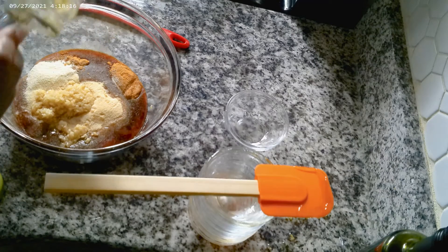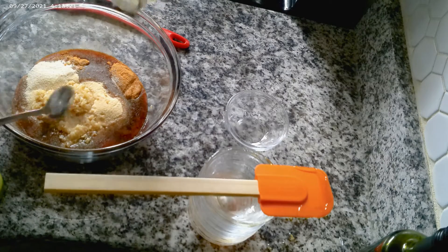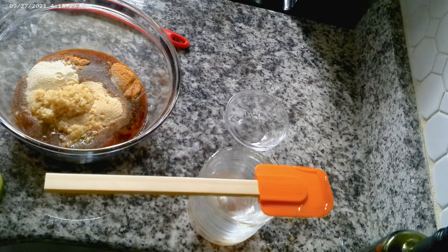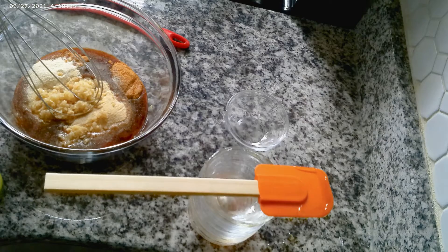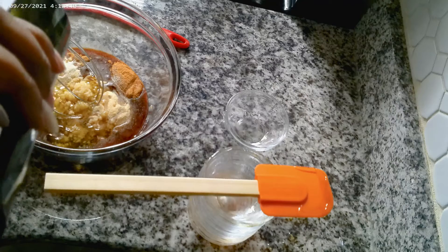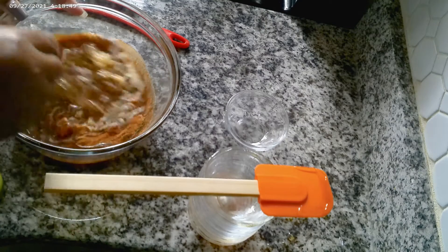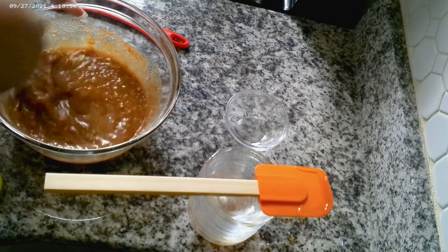Honey garlic chicken, guys — we're gonna be using drumsticks today. Now we're gonna whisk it. I almost missed adding my oil — this is about a fourth to a half cup of olive oil. All right, we're whisking it all together.